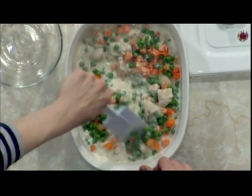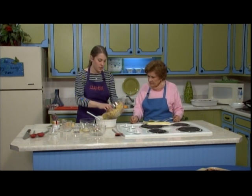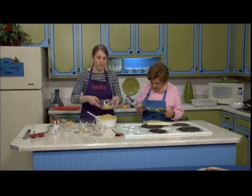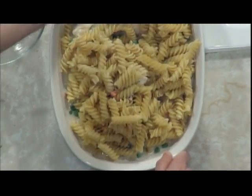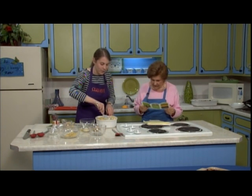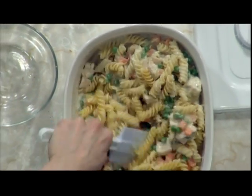Then I'm going to add some rotini pasta — the little spiral pasta. You can use elbow pasta, penne, whatever you like. If you had extra spaghetti from one night, you could use that. Eight ounces of pasta — a box usually has 16 ounces, so about half a box. The only thing with this bowl is you have to make sure you don't throw it everywhere when you're mixing. Take your time — you want to keep most of it in the bowl.